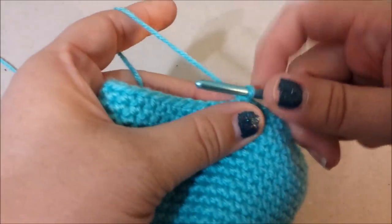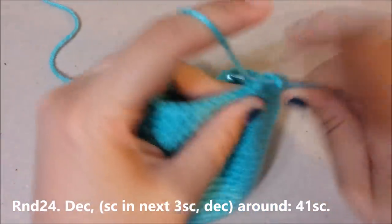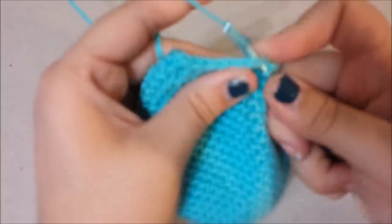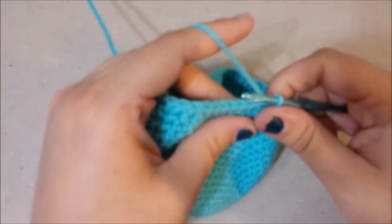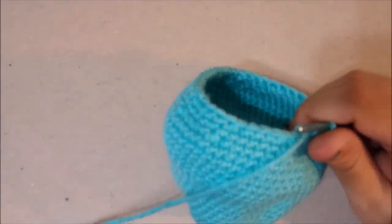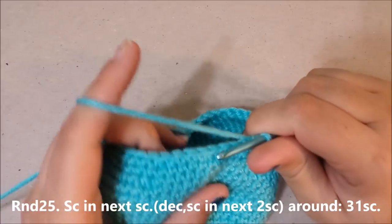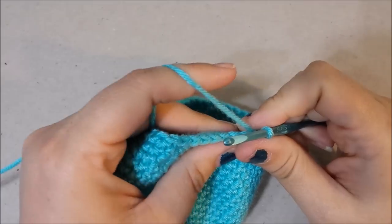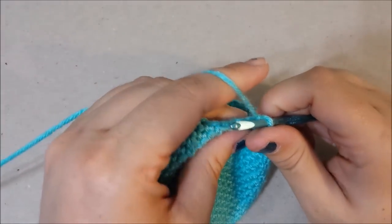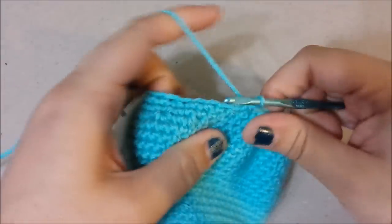With 52 single crochets at the end of round 23. Round 24: decrease in the next two, single crochet in the next three, then decrease — do this all the way around to 41. That is the end of round 24, with 41 single crochets. Round 25: single crochet in the next single crochet, then decrease, single crochet in the next two — repeat around until you get to 31.